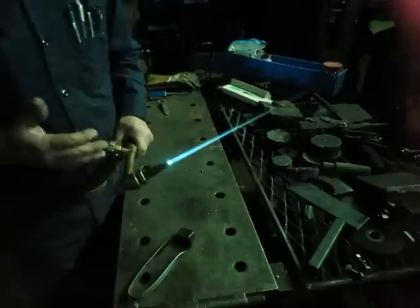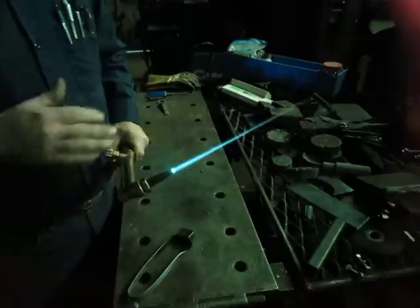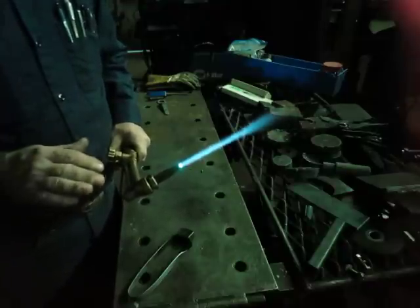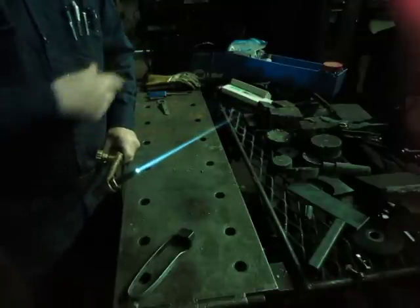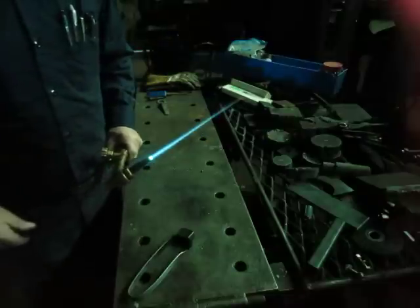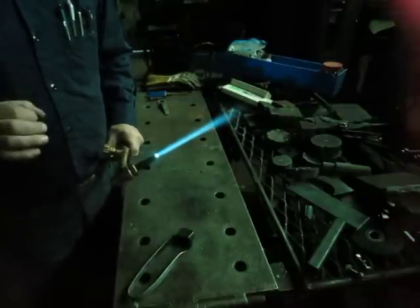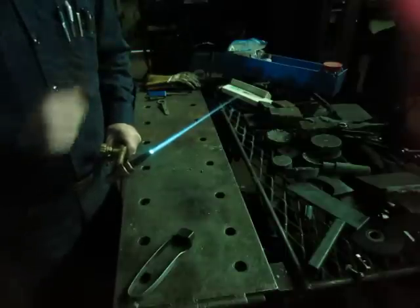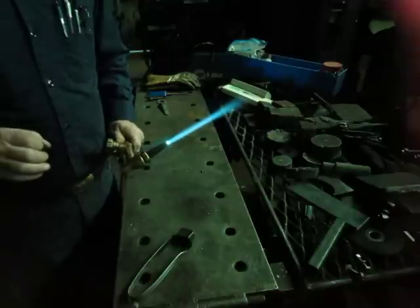That would be a more normal preheat. For most cutting, that's probably about right — for a quarter-inch plate, your average cut. Notice how this tip, the flame doesn't get shorter — it actually gets longer when you depress it. That's my criteria for a good tip. If it does that, and does the crackling sound, you've probably got a pretty good tip there.